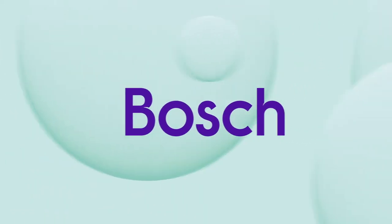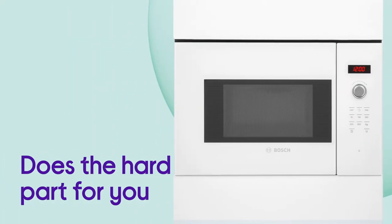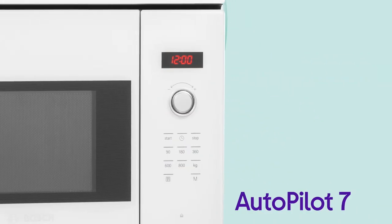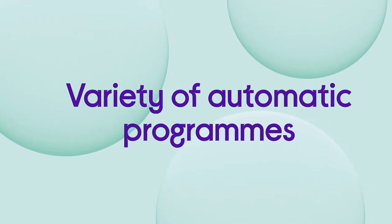This Bosch Solo Microwave knows just how to get the best results from any dish, which takes away the need for guesswork. You can relax and let it do the hard part for you, with dinner time made easier by the help of Autopilot 7, offering a wide variety of automatic programs that let you choose from seven different options.